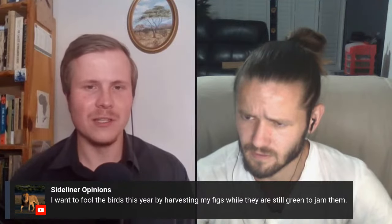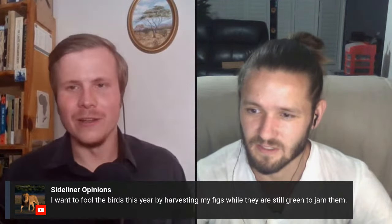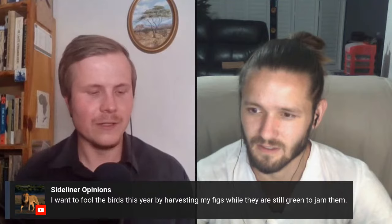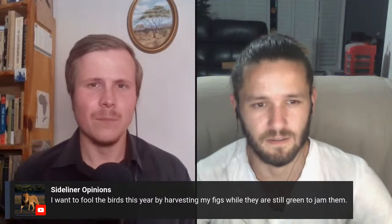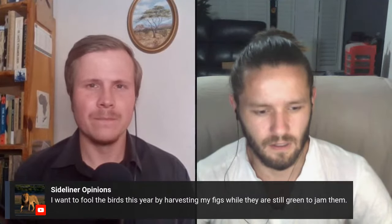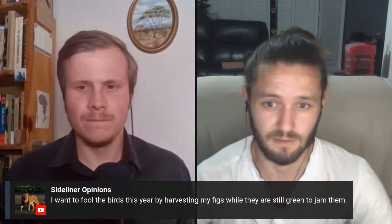A viewer says they want to fool the birds this year by harvesting their figs while still green to jam them. Fig jam is lovely. The figs also need that little wasp to fruit. Would that wasp naturally be attracted to the fig tree? I believe there are a lot of pheromones in the air that bugs find their way through - chemical trails - so it must find its way there naturally. If it doesn't, I don't know how figs would exist.